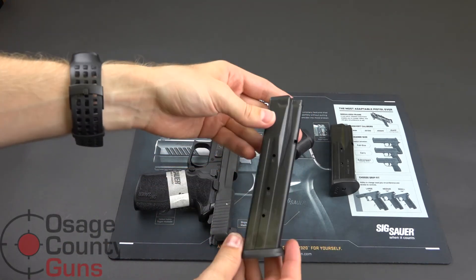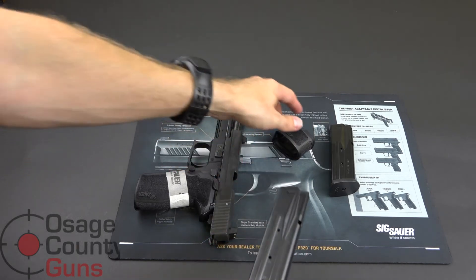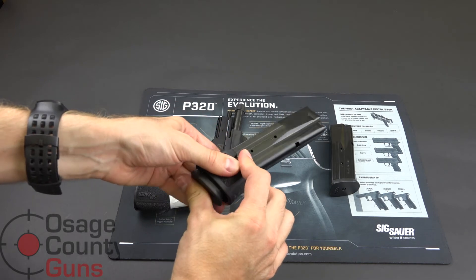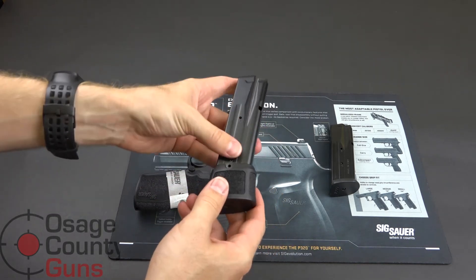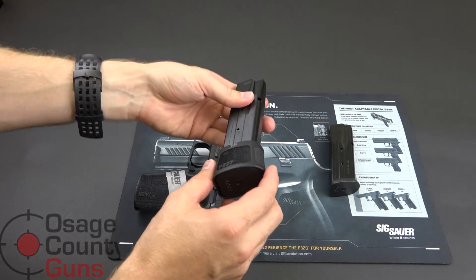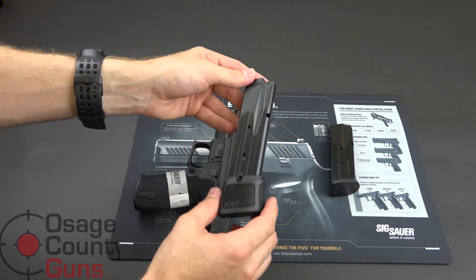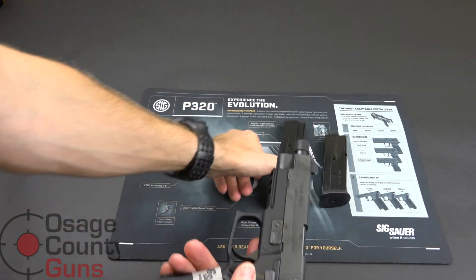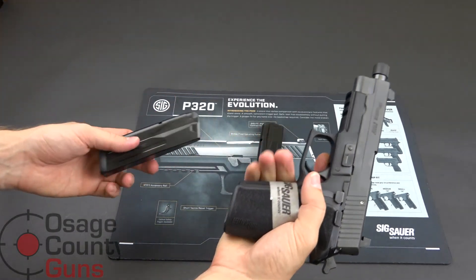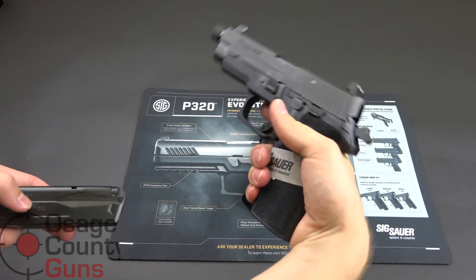Let me show the full-size mag body. If you happen to have a P250 chambered in 45 ACP, the magazine should fit, but it may require you to remove the extension off the bottom. I'm also going to show the mags for comparison to show you what the mags look like when they're mounted in the pistol in terms of overall clearance.